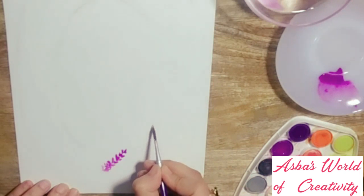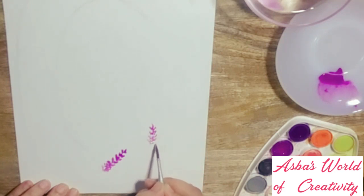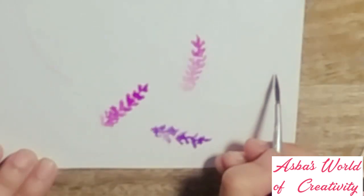Just keep repeating the pattern. I'm starting with another one, following the same technique. I'm not taking more paint to complete this one because I want to give a dark-to-light effect. There goes the third one in the outward direction — I'm following a pattern where some lavenders I'll paint inward and some outward. Keep stippling till you get a nice one, and don't overdo it. I'm trying to keep it natural.